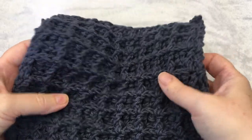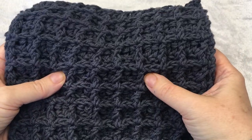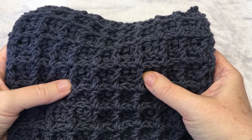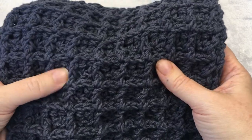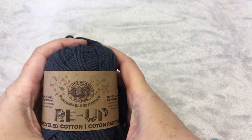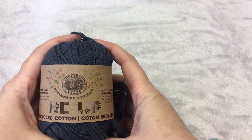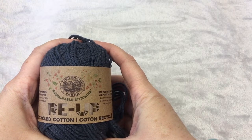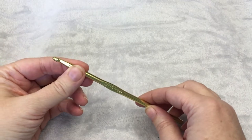Hi, this is Heather from A More Crafty Life. Today I'm going to show you how to make a double thick waffle stitch pot holder. This is an easy pattern using double crochet and front post double crochet to make this textured square. For this pattern you need two skeins of Re-Up recycled cotton yarn by Lion Brand, or any other worsted weight gauge 4 yarn in cotton. You'll also need an H 5mm crochet hook. So let's get started.